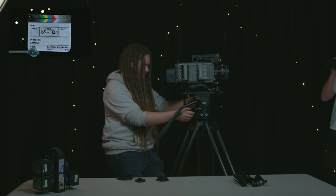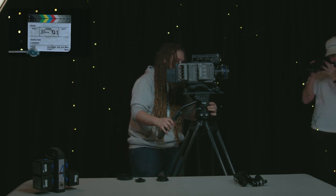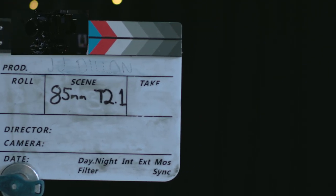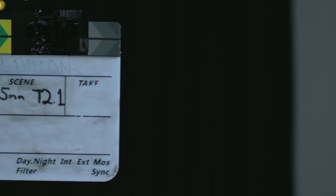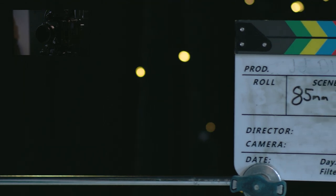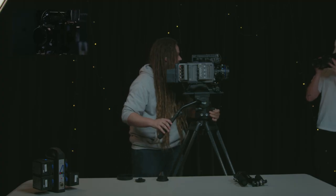Next we'll measure our lens distortion. We need to make sure that our pan is turned back a bit, then unlock our pan on the side, and as we move the camera to the side we can see what kind of distortion this lens has — whether it's pin cushion or barrel distortion, or if you're feeling a bit wacky, some other kind of distortion. That shows us what we've got, and then we'll lock that off again.